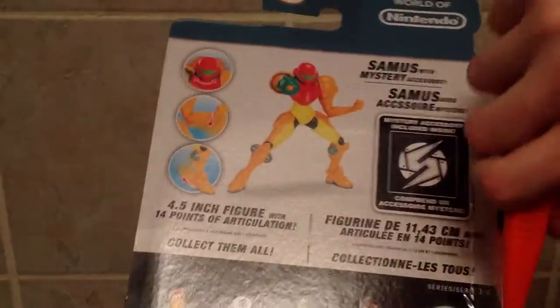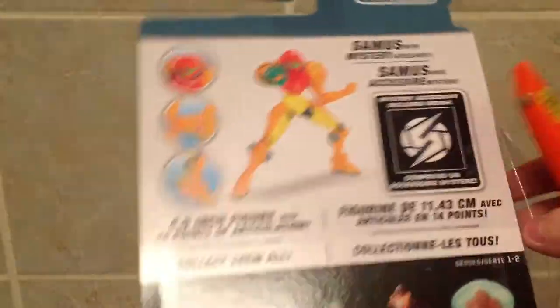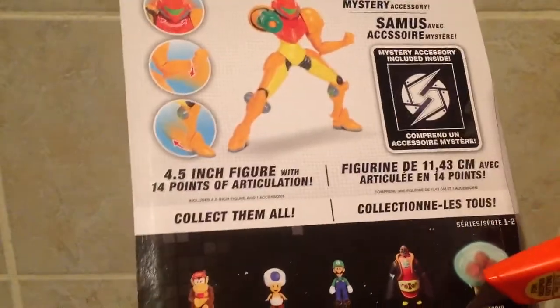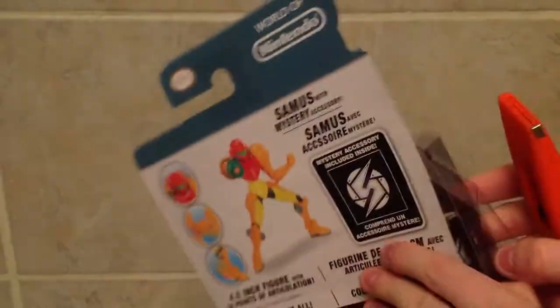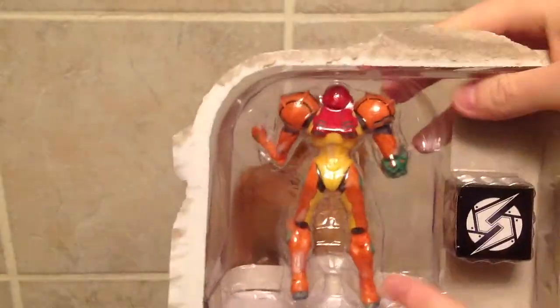We'll go ahead and open this up now. I'm just gonna take the knife here on the back. Hopefully that will do it. Yeah, that came off pretty easy. And then just kind of open here from the side. Looks like I might need to cut some tape at the bottom as well. That's actually kind of glued it seems. Yeah, I'm actually just gonna go ahead and start ripping this thing open. There we go. Much, much easier.